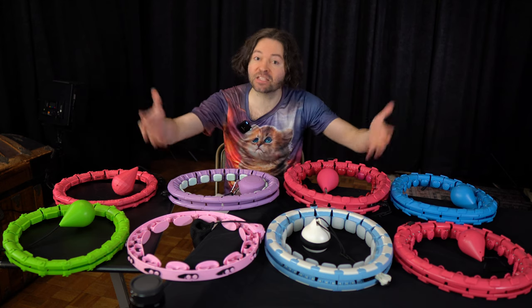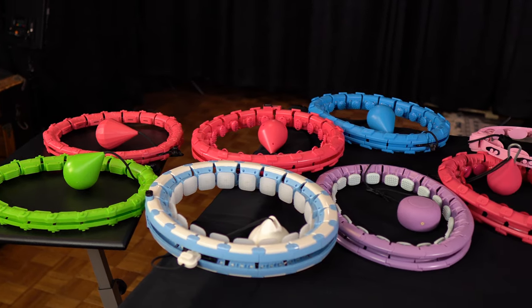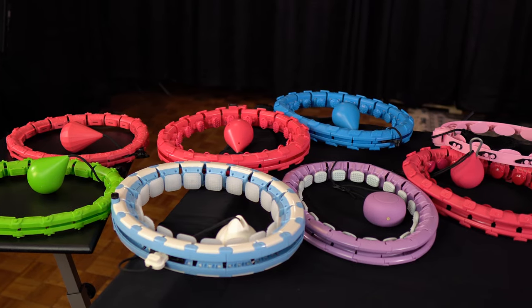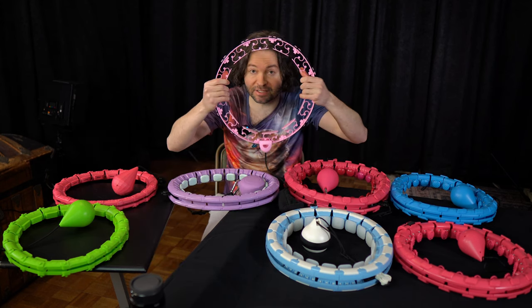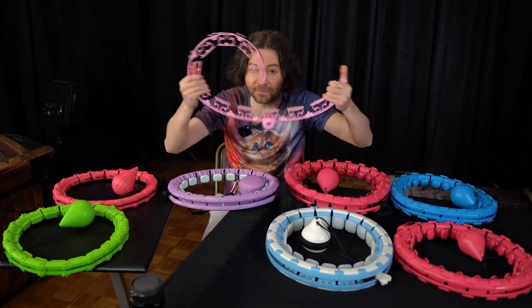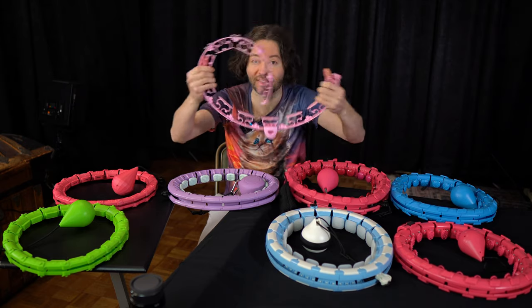Right here I have eight smart hoops without counters. Because some are just not that great, I'm going to narrow the field and get rid of the ones I wouldn't recommend. First off, this smart hoop right here is garbage — look how flimsy it is. I just ripped it apart essentially by just doing that.